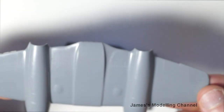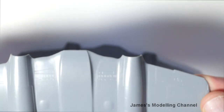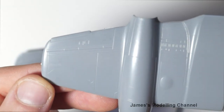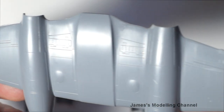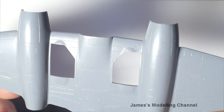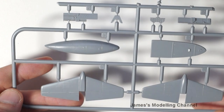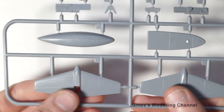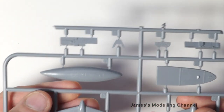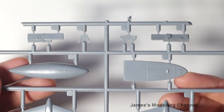Looking at the fuselage halves with the wings added in, there is some flash evident but that'll clean up quite nicely. The top half and lower half both show nice, crisp, clean detail. Moving on to one of the sprue sheets, you get control surfaces, parts of the cockpit, some sidewall detail, and a cockpit floor.